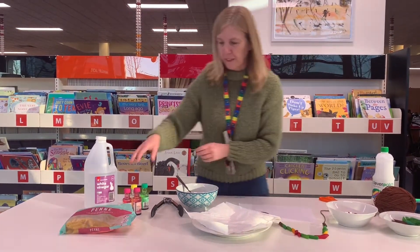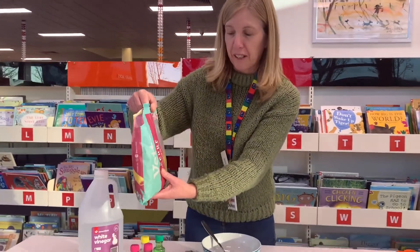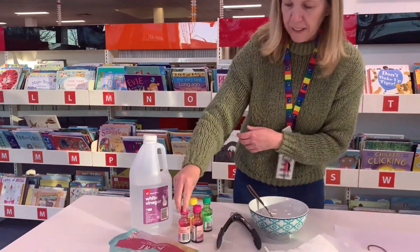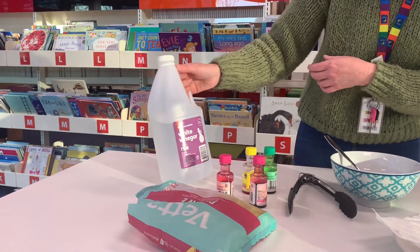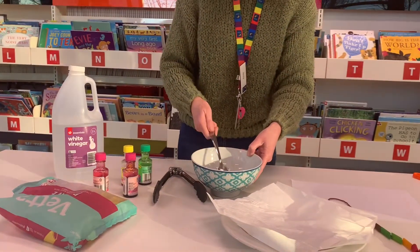What you need is just a bag of pasta — you might have some in the pantry cupboard, or maybe mum or dad could buy it for you — and some food colouring, some vinegar (you don't need a lot, just a little bit), and a bowl and a spoon.